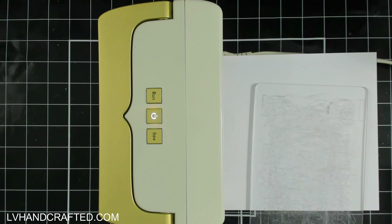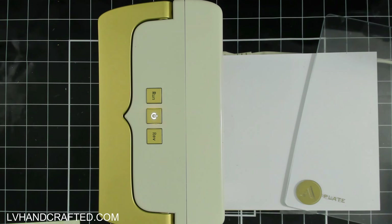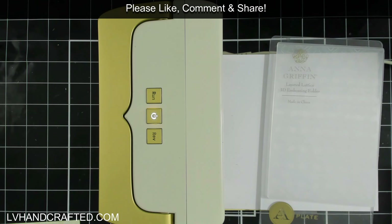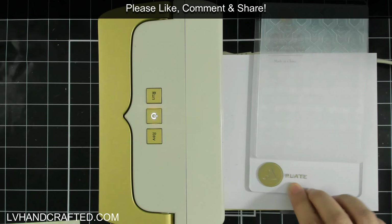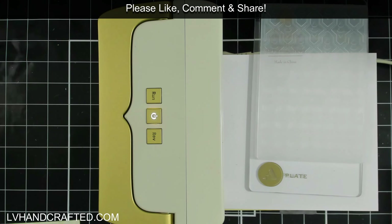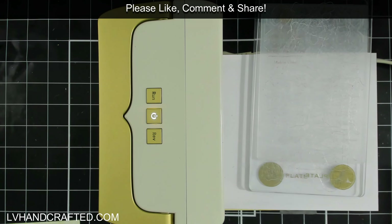For embossing — I'm not going to do a full example because I did that during my first look video — but the machine does come with an Anna Griffin embossing folder. Their recommended embossing sandwich is: your A plate, the embossing folder with the material you want to emboss inside, and then a second A plate. That's it, pretty easy — two A cutting plates and your embossing folder and you're good to go.